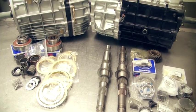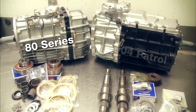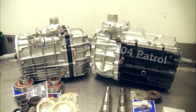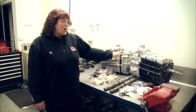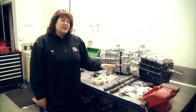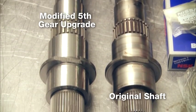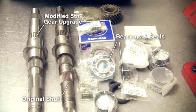We have two gearboxes here that look fantastic on the outside. This is the 80 series, and this is a pre-2004 Patrol gearbox. They look great on the outside, but it's what's in them that matters. So if you're buying a pre-2004 Patrol gearbox, ask your rebuilder whether it has the modified mainshaft fifth gear upgrade. Any quality rebuild should have this as an absolute minimum, as well as all bearings and seals.